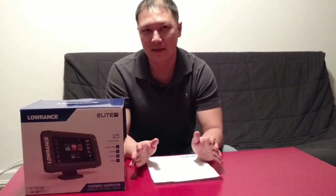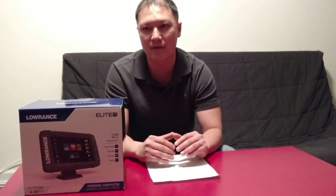Navionics Plus is another company that manufactures charts, sonar charts, and map charts for the Lowrance. The retail price for Navionics is $199, but Lowrance and Navionics have a deal together where you can buy the Elite 7Ti for the exact same price as a brand new one — and you get the Navionics for free basically.